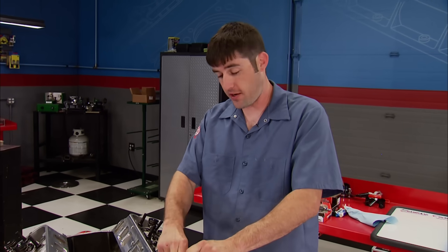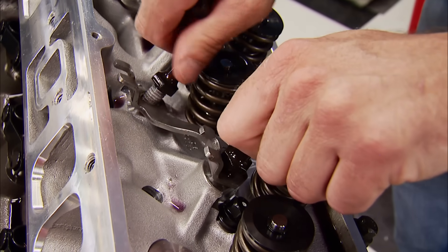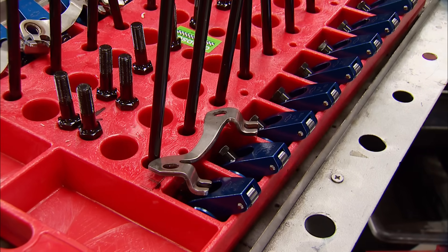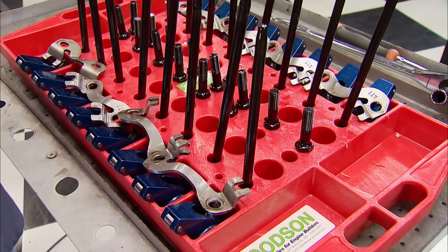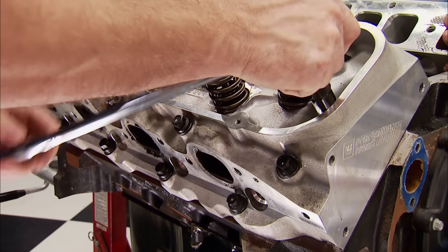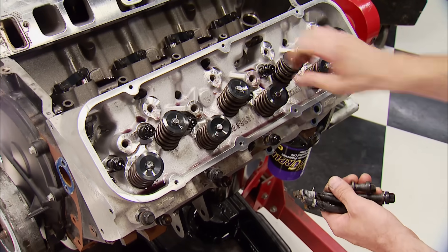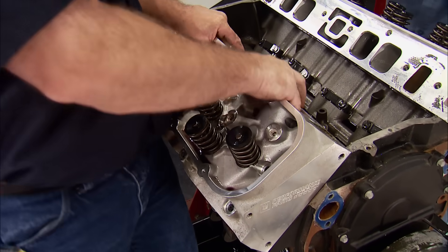To gain access to several head bolts, the 7/16ths of an inch rocker arm studs need to go, followed by the guide plates. They're on the list for items we're reusing, so on the tray, in order, they go. Since this engine has some run time on it, there's a simple rule of thumb for taking out the head bolts: it's in the reverse order of how the head was installed. This practice ensures no head warpage, whether the engine is hot or cold. Cracking the egg.